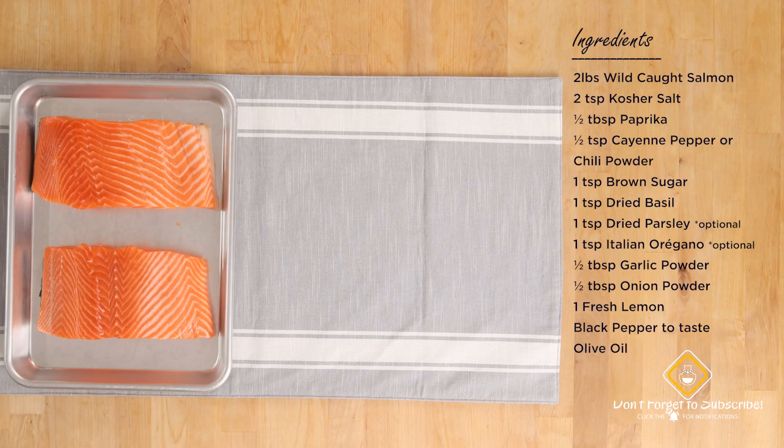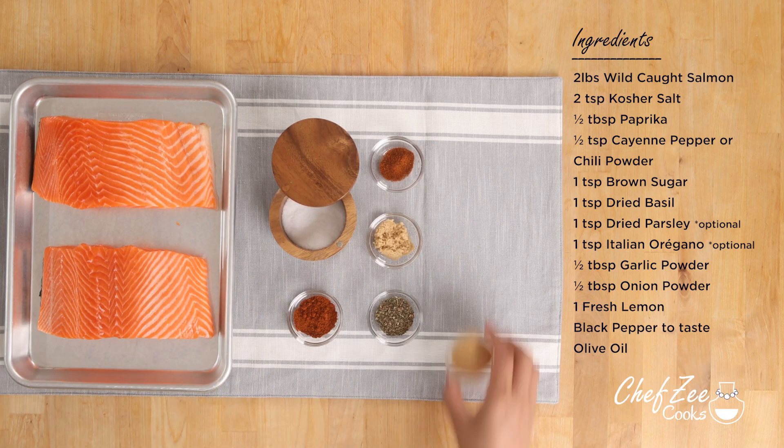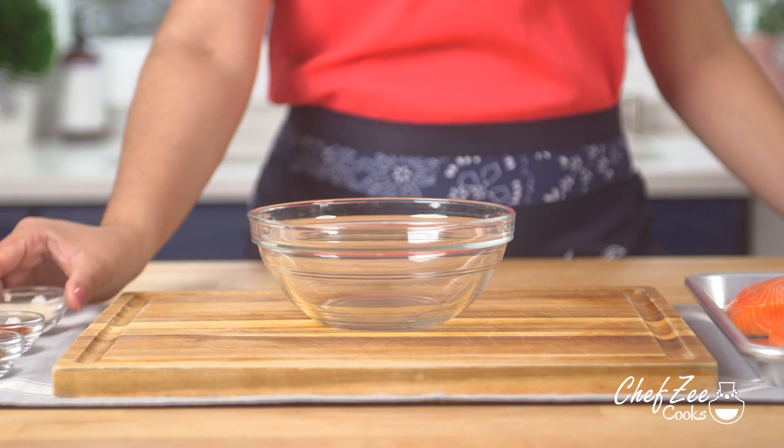One of my favorite things about this air fryer salmon recipe is the blackened Cajun rub, which is honestly to die for. It's so tasty that you can use it on other dishes.